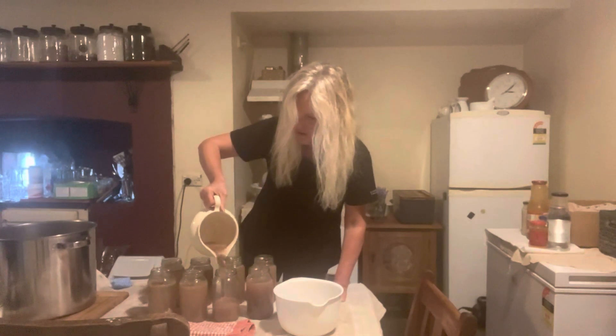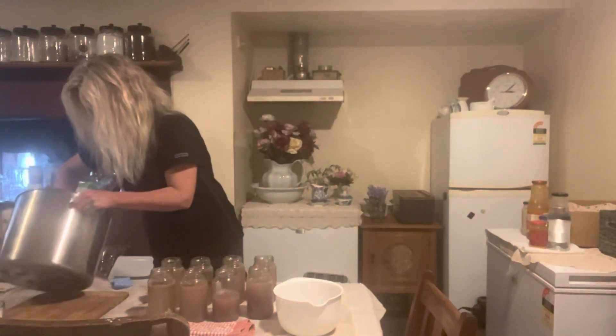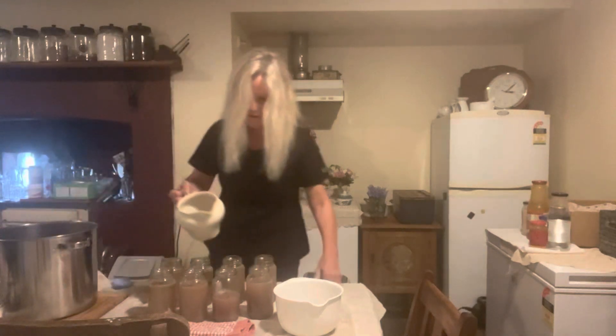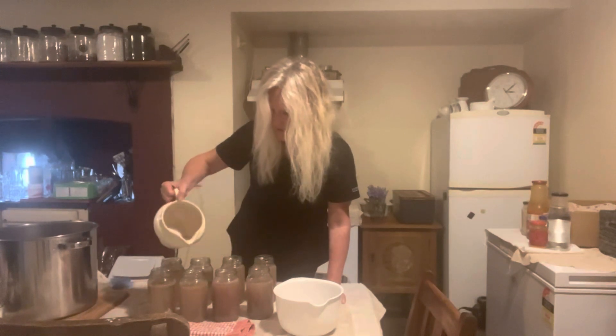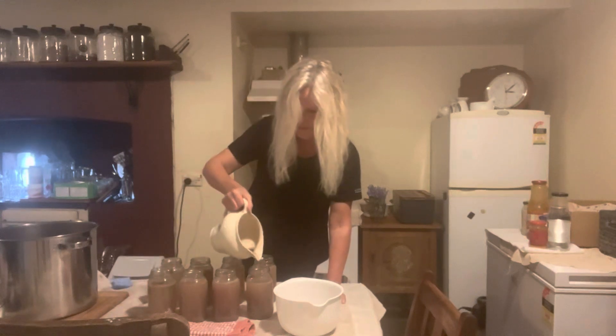Rice, rolled oats, any pulses you have — rice is always cheap as we know. Half the time we don't know what's in those canned dog foods from the supermarket, but we know exactly what's in these. I'll fill them up a little bit more.